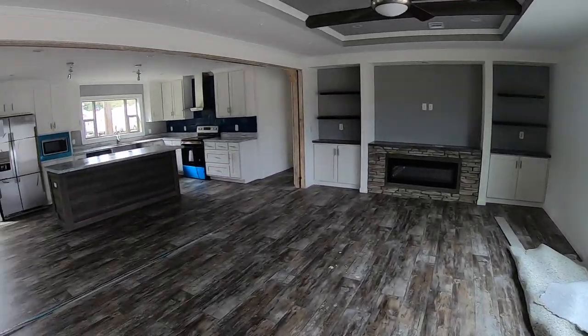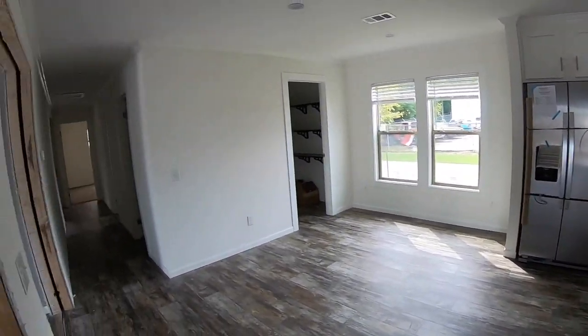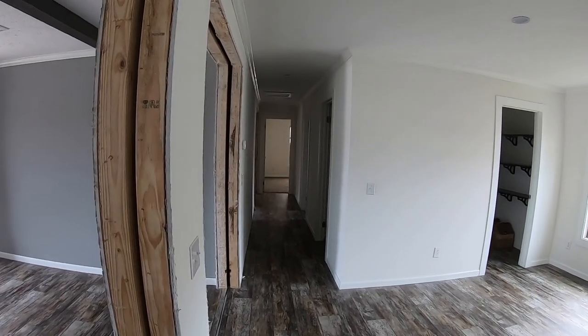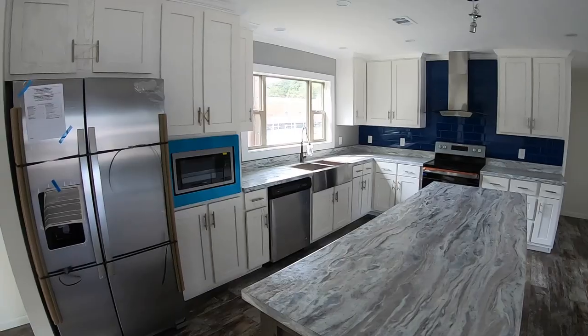So let's go in and take a look at the kitchen. We're just going to walk in — this is an open floor plan. Some of you guys say you like it, some people say you don't — to each his own, I guess. Be sure to drop a comment if you prefer an open floor plan or if you like one a little more closed up.